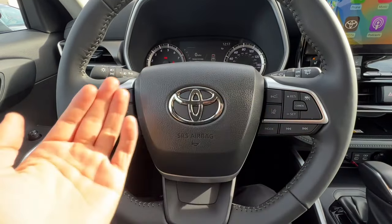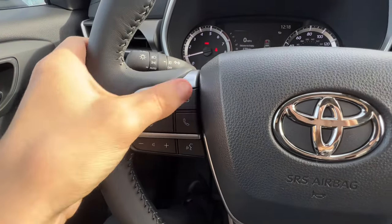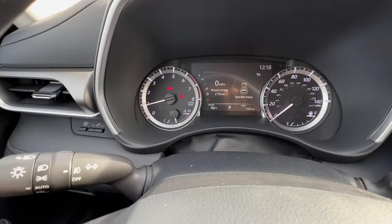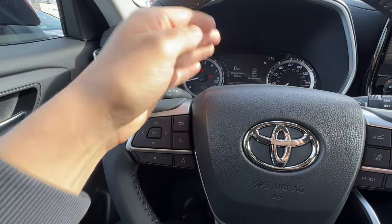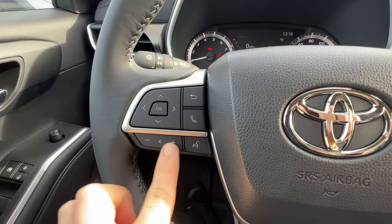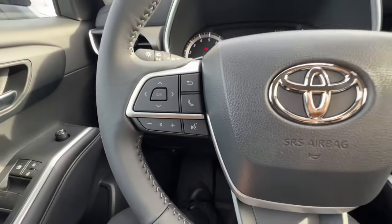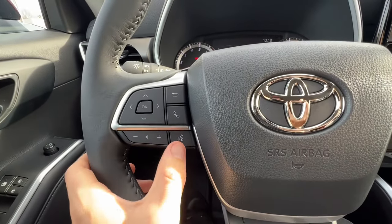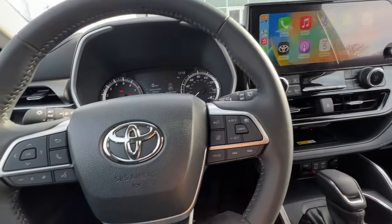I have two pads on the steering wheel, one on the left and one on the right. On the left pad there are different arrows with a select and a back button to operate the MID — the multi-information display. I can answer and hang up phone calls right here, change the volume for the phone call or music, and even do voice commands, Siri, or Google. To use Google Assistant or Siri, I push and hold for two seconds and the little icon pops up on the bottom of the screen.